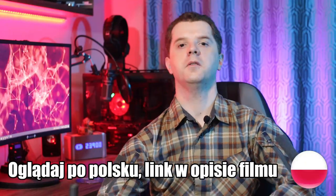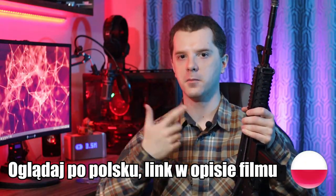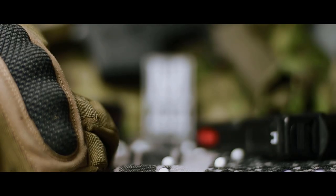Hi, it's Manning44 here and today I invite you to the review of the WE M4 Reiss PCC replica. The replica for review was made available thanks to WE. WE M4 Reiss PCC is a replica of the AR-15 rifle adapted to a pistol caliber — hence the name PCC, abbreviation for Pistol Caliber Carbine. This is a gas-powered replica, more specifically green gas.